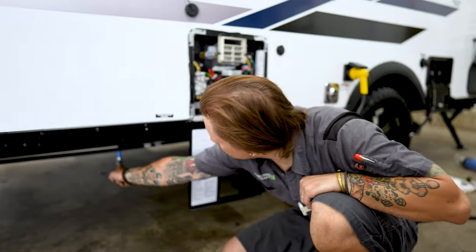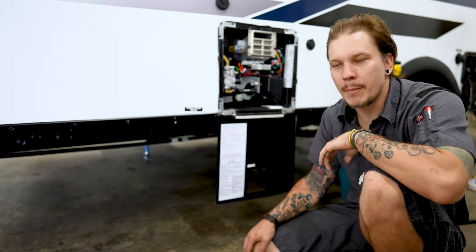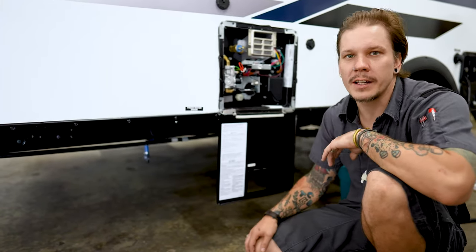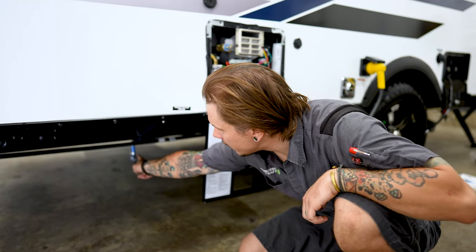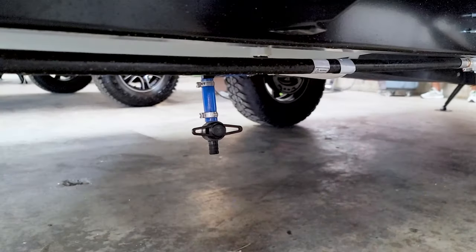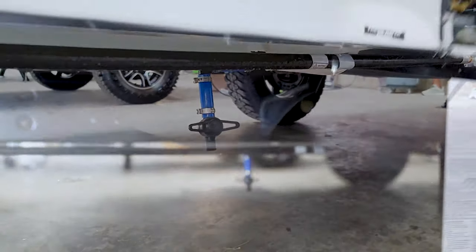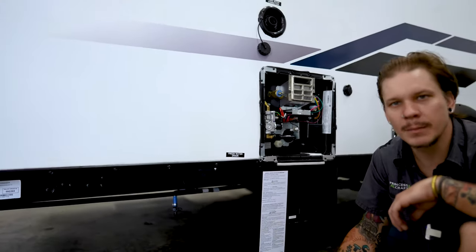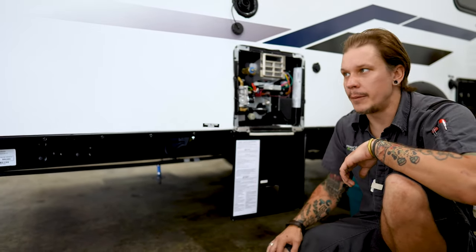The first thing we're going to come to is going to be your freshwater drain. When we are filling or draining that potable water, we have a standard valve here. With any valve, if the handle is across the flow, it's closed; with the flow, it's open. Anytime the unit is going to be in storage for more than seven days, it's very important that we do drain all of the water from the system. You only need to drain that freshwater holding tank if you've actively filled it up.